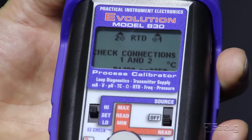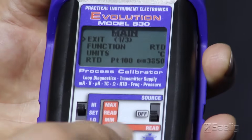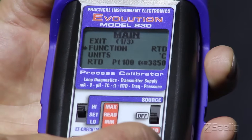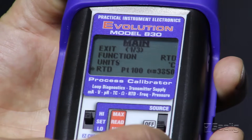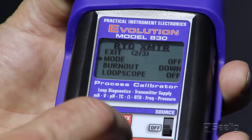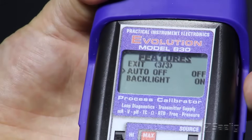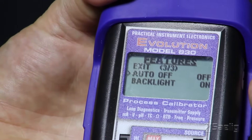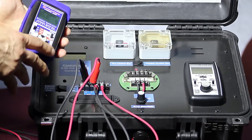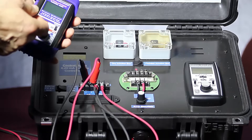First we'll turn on our Pi-830 and put it into read mode. We'll get into the menus by double-clicking the speed dial. We'll set the function to RTD, units to degrees Celsius, and the RTD type to PT100. The mode here is where we'll set the transmitter mode — we'll turn that on. We'll also make sure the auto-off function is turned off so that if you walk away from this when it's running the loop, it'll continue to stay on. In this mode you might have up to an hour of operation of your loop using our calibrator while you're getting a new transmitter to replace it or doing other troubleshooting functions.